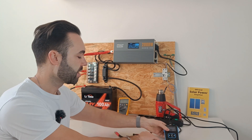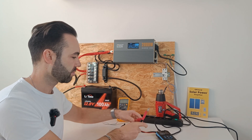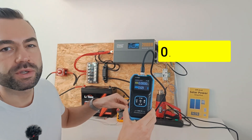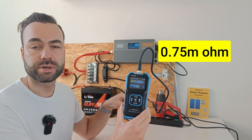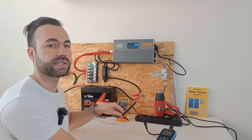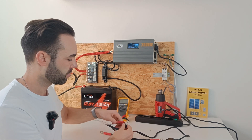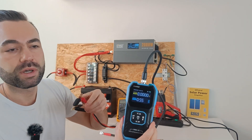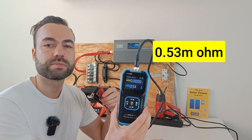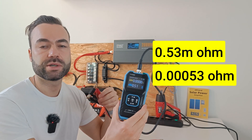For example, let's measure this piece of wire. It has a resistance of 0.75 milliohms, or 0.00075 ohms. And let's now measure a fuse — the resistance of the fuse measures 0.53 milliohms, or 0.00053 ohms.